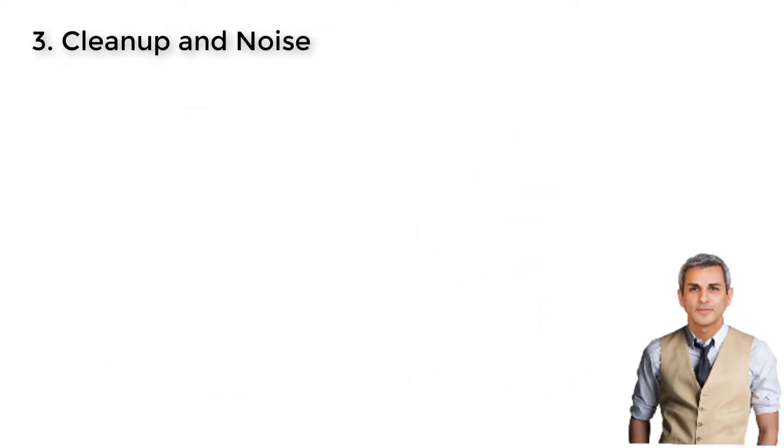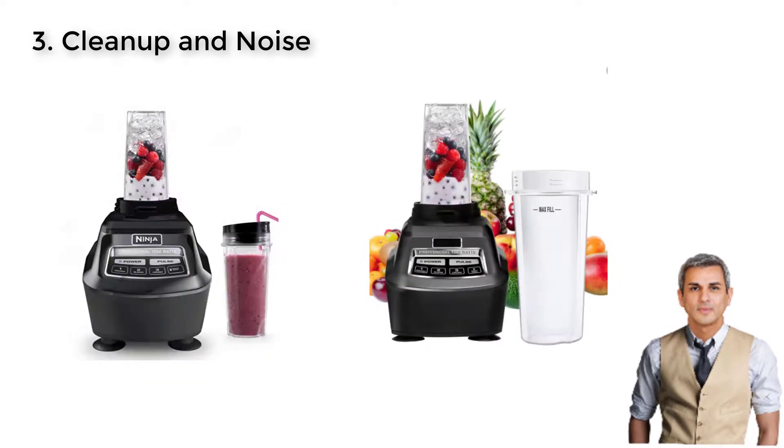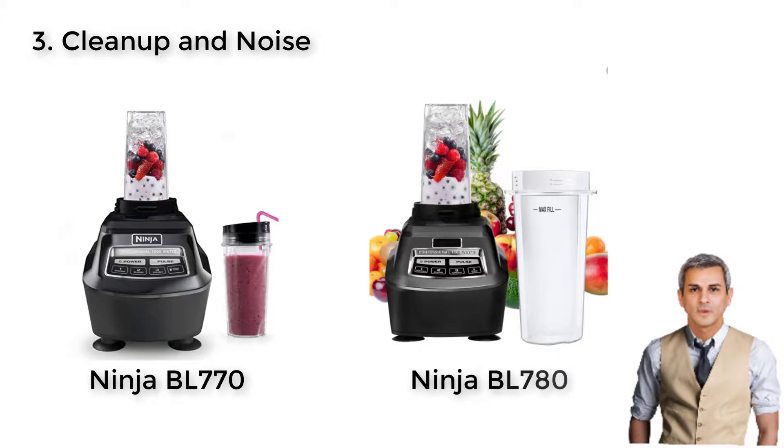Cleanup and Noise: Good news! Customers often find these Ninja Blenders easy to assemble and clean. All the jars and parts can be disassembled and cleaned in the dishwasher. Simply put all the containers, lids, and blades in the dishwasher and wait for it to do its job. You won't have to waste your time on the cleaning process like with other devices at all. When it comes to the noise comparison, the more powerful the motor base, the louder noise it will make.